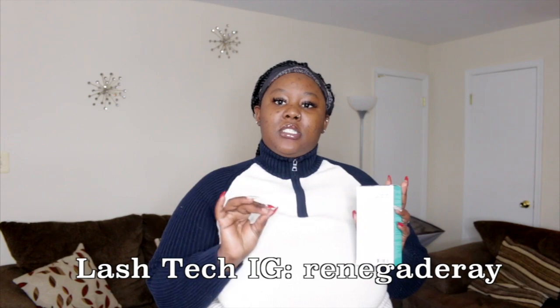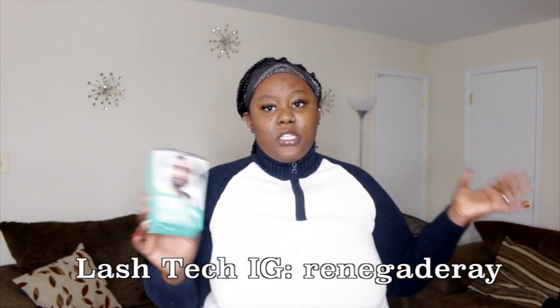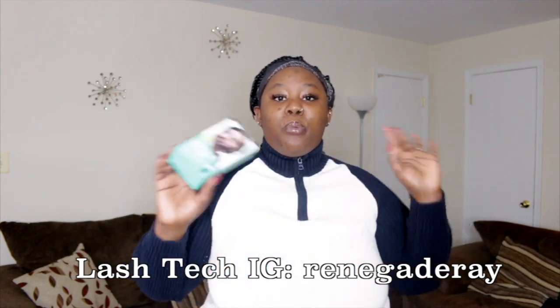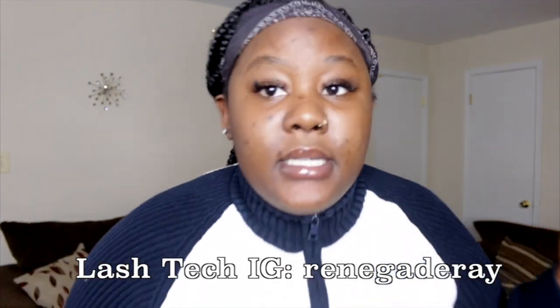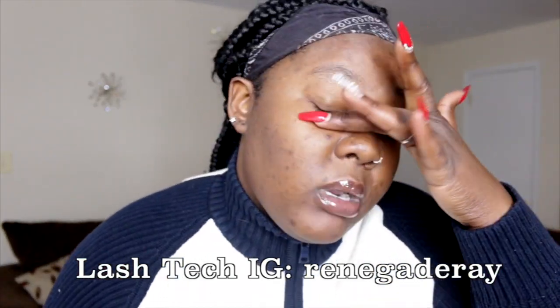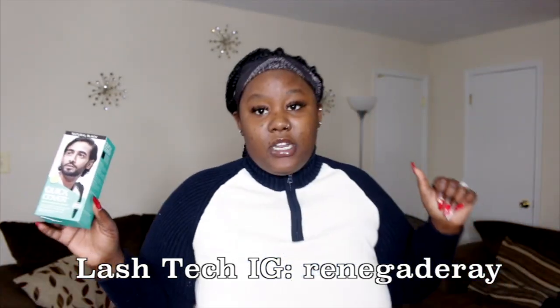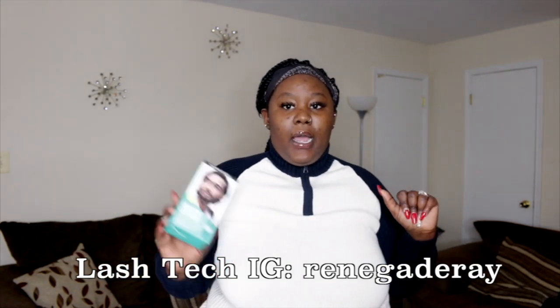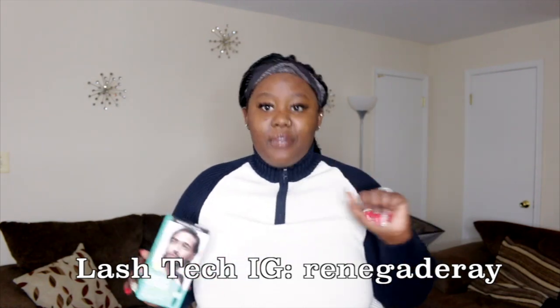I spoke to the lady that does my lashes — my lash tech. Definitely check her out: Styled by Renegade on Instagram. She is the bomb! She does lashes in Maryland, so if you live in DC, Virginia, or Maryland, definitely check her out. Her prices are great, the lashes last — I've had these for three weeks and they still look fabulous. I'll include her Instagram in the description below.